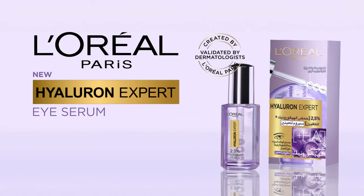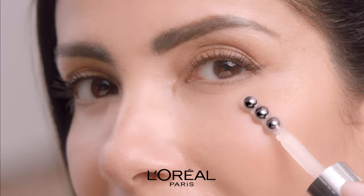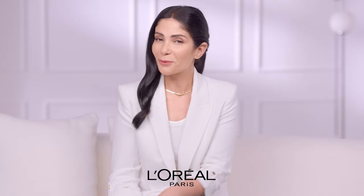Let me show you how to use the Hyaluron Expert Eye Serum in only three steps. Use the triple bead applicator to massage the serum under your eyes and on your upper eyelid. Massage it lightly around your eyes. Voila!